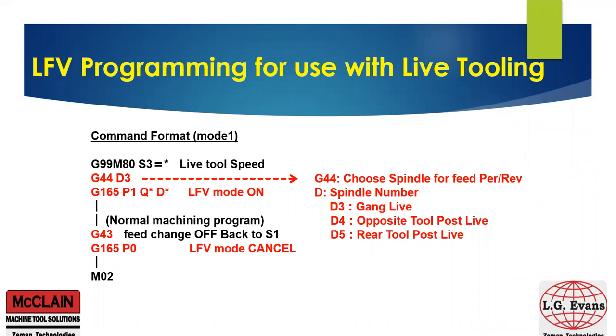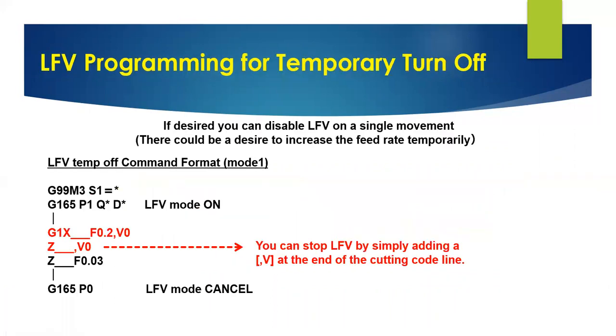We also have the ability to use LFE on live tools — again, just one simple line of code. Because Citizen machines have the ability to do live tool spindle feed per revolution, we can calculate LFE automatically. If LFE is not desired, we can isolate one line of code by simply putting a comma V0 at the end of the cutting code, and LFE is halted during just that line.